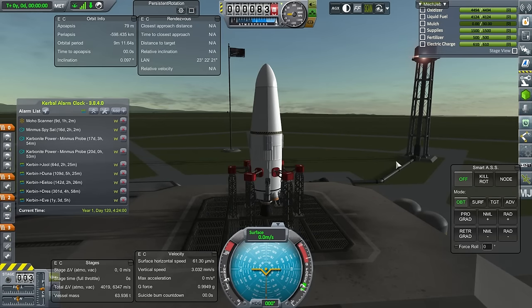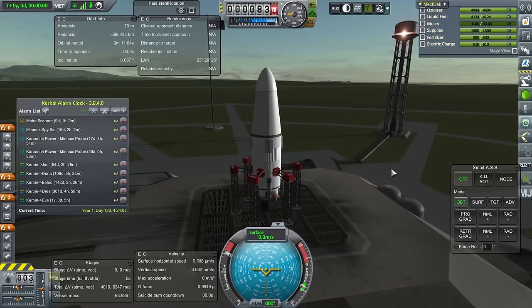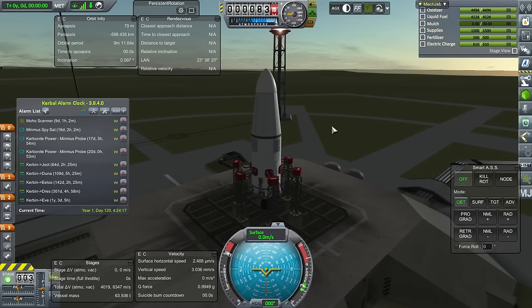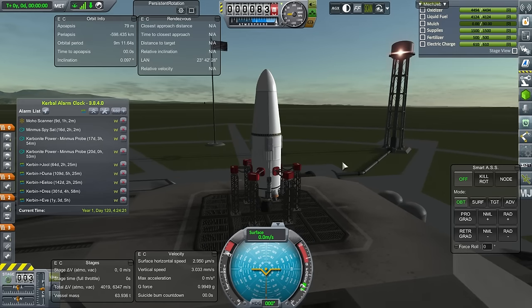Now we have to launch the supply mission for the base. Remember, there are supplies for the cycler, but we also need supplies at the base. We'll launch that next. So we're just going to launch a supply master to Minmus and we'll see how much that is by way of supplies for the base. I feel like we don't need all four Kerbals at the base right now. In any case, it'll be within scavenger range — we'll try and land it within 150 meters so we won't have to directly connect it.